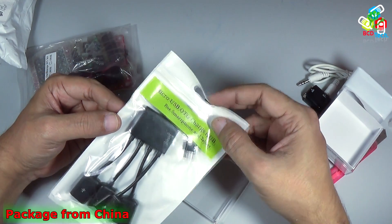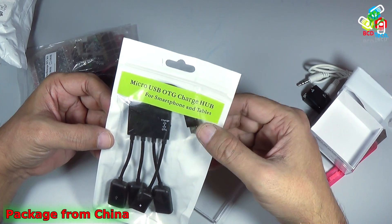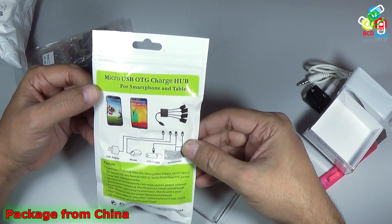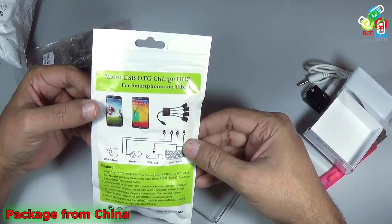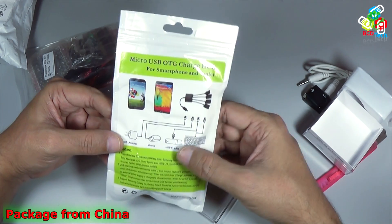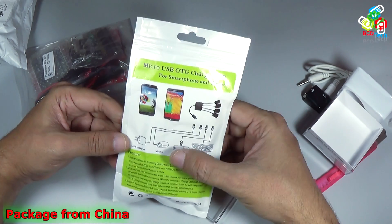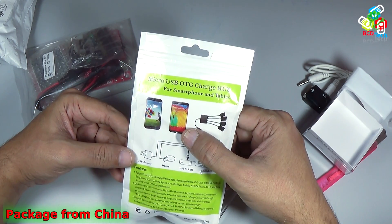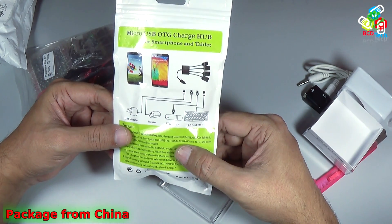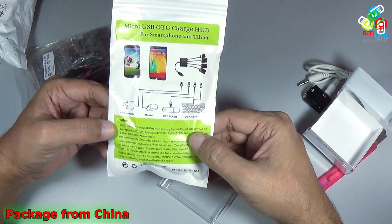Next thing that I got inside this package is a micro USB OTG charge hub for smartphones and tablets. On the back you can see that this is a micro USB OTG charge hub. You can connect a USB adapter at the charging end, and connect a mouse, USB flash drive, and keyboard directly to your mobile phone. It supports Samsung Galaxy S2, Samsung Galaxy Note, Samsung Galaxy S3/4/5, Galaxy Tab 3, 8.0, Sony, and a lot more devices.